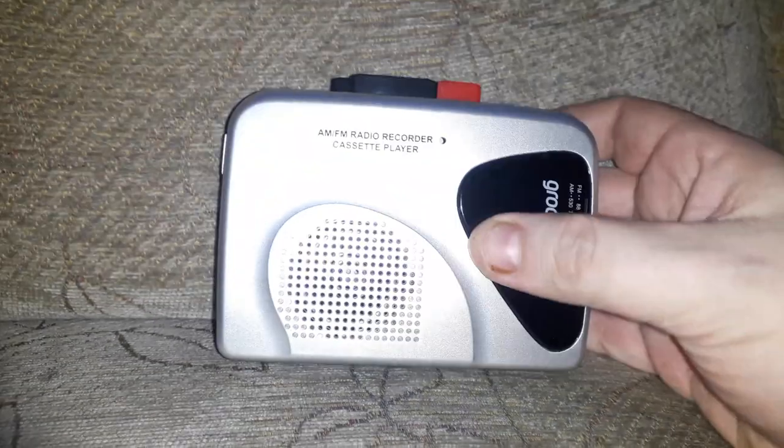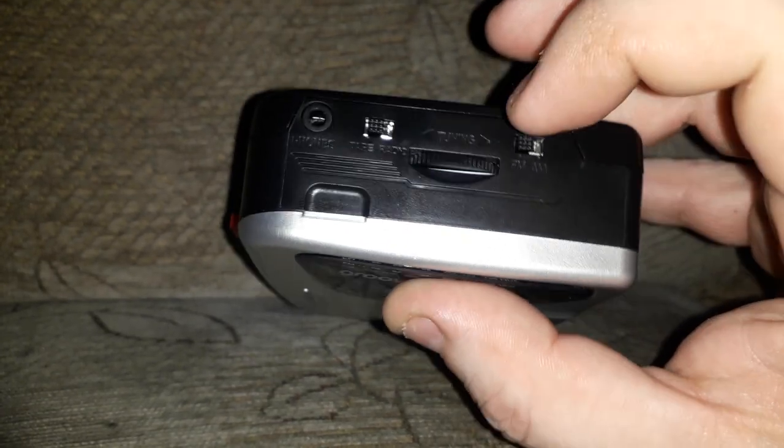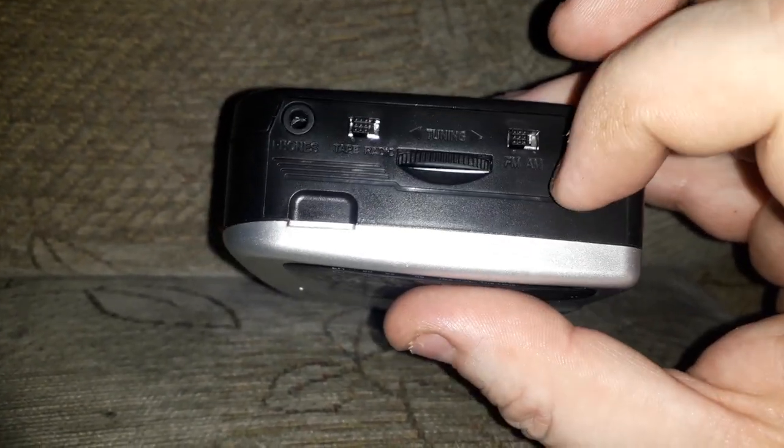Here it is. It has a radio on it — I can actually pop the radio on as long as there's no music playing. At the top it's got your controls, your headphone jack, your tape or radio selector, your tuning dial for the radio, and FM and AM selector.